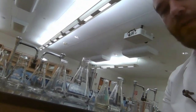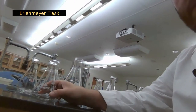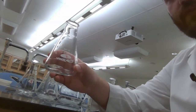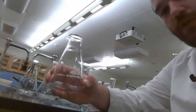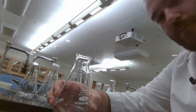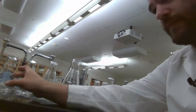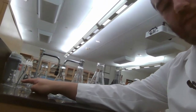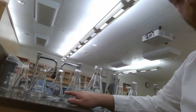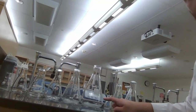The first glassware we're going to look at are these funny-looking ones called Erlenmeyer flasks. Erlenmeyer flasks are triangular shaped and mostly used for holding liquids. You can stir them, use them for titrations, and in the biology lab, you'll use these for bacterial cultures to oxygenate them. We've got all different sizes: 50 mL, 125 mL, 250 mL, 300 mL, 500 mL, and a 1,000 mL Erlenmeyer flask.